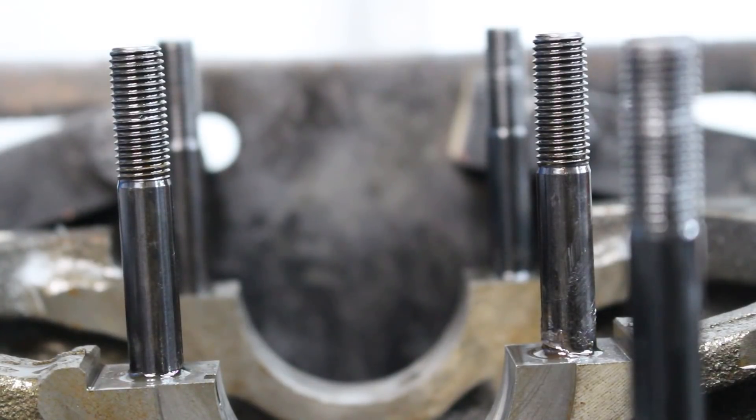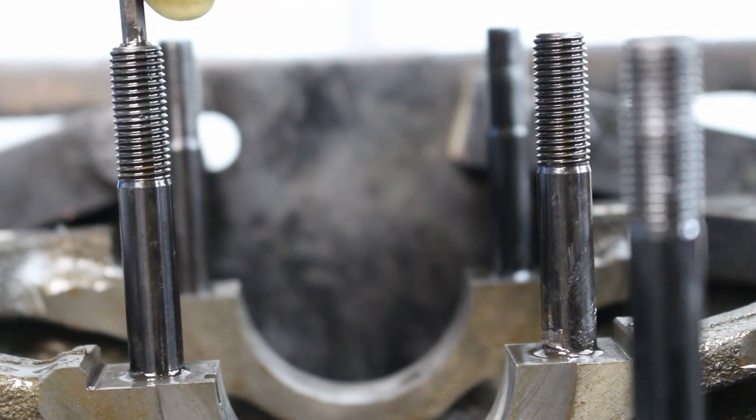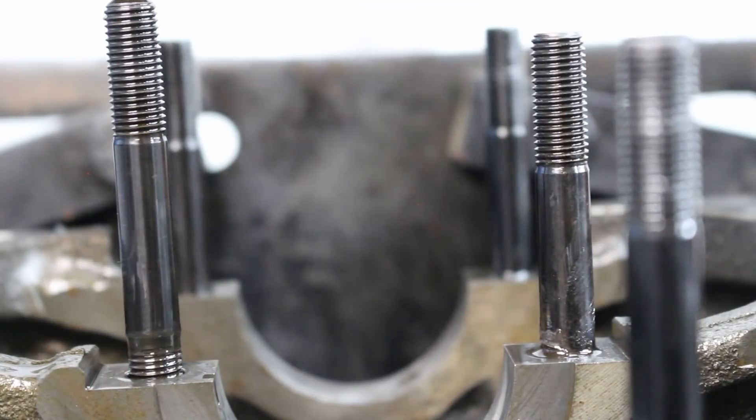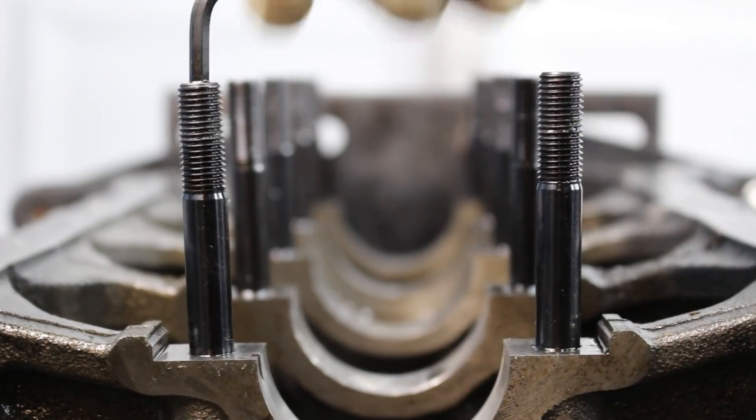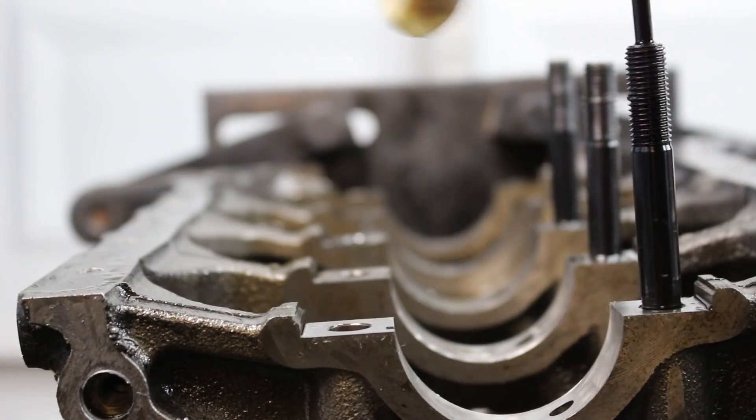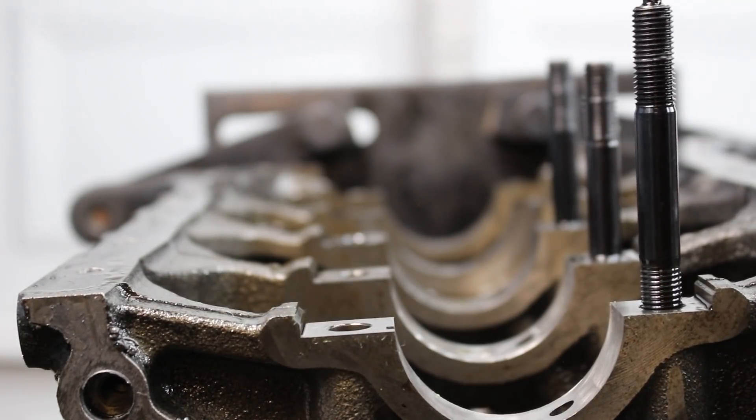The last thing I needed to do here was remove the main studs, which normally isn't very exciting, but in this case it was actually pretty fun. Here's what a normal stud looks like coming out of the block — nice and straight. And this is what the front three sets look like. These things are more bent out of shape than a Mustang owner that just got pulled on by a Miata.